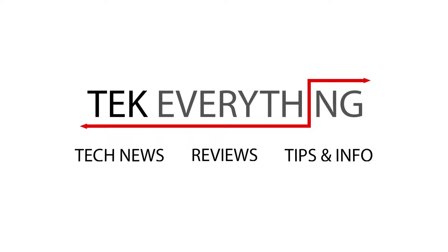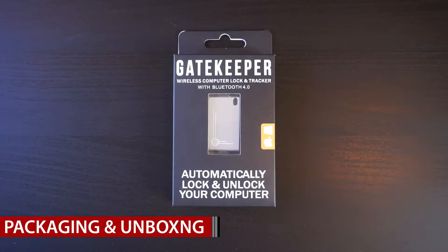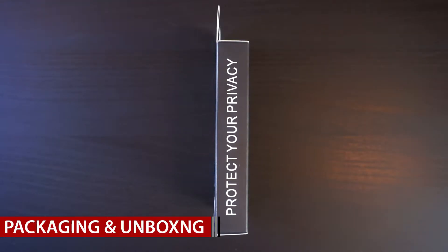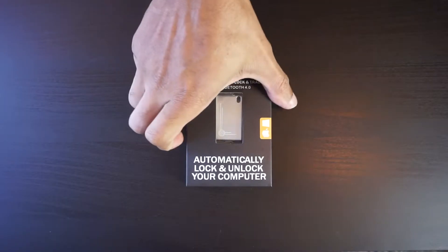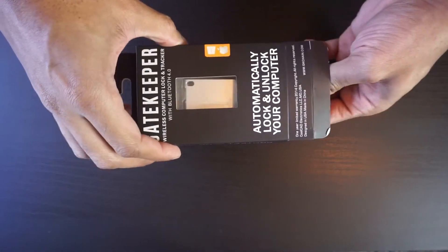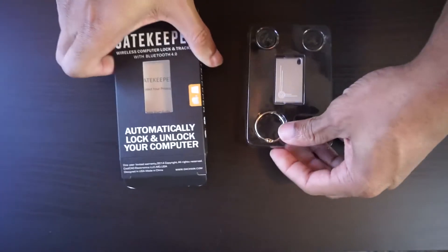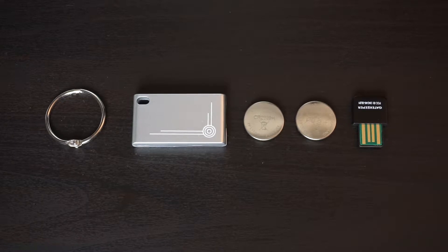So let's check it out. In the box you get the ring to attach it to your keys, the actual Gatekeeper itself, two batteries, and the Bluetooth adapter for your computer.